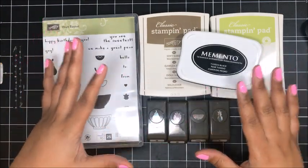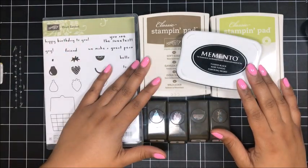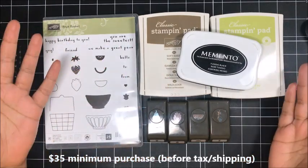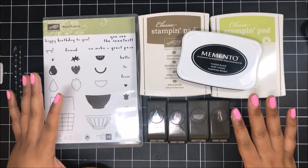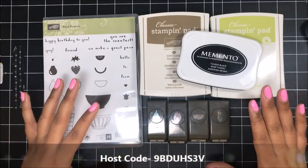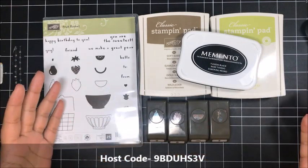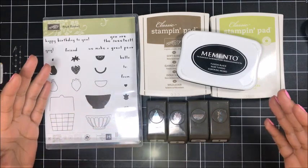And remember, to be a Club QuitaBug member any month, it's just any time you place a minimum $35 order in my online Stampin' Up! store — $35 before tax and shipping — you're automatically a Club QuitaBug member. It's that easy. You can purchase whatever you want. You don't have to purchase the recommended supplies. Spend your money how you'd like to. But as long as you spend $35 before tax and shipping, you'll get the free card kit in the mail from me. It's just my little gift to you as a thank you.